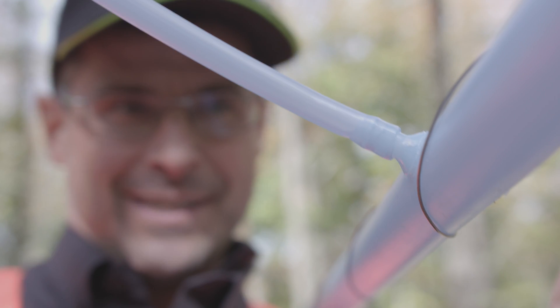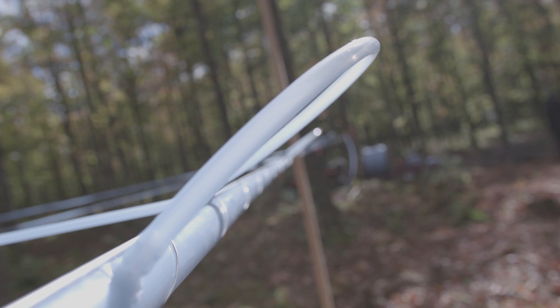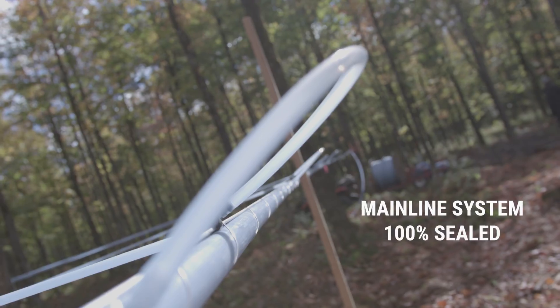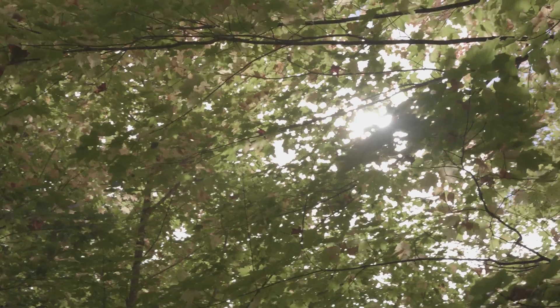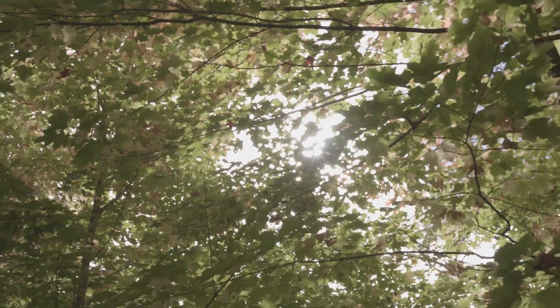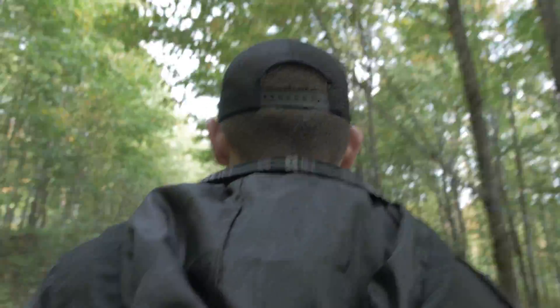SpinSeal means a perfect seal. Finally, a mainline system that is 100% sealed, efficient, and reliable for all types of maple syrup producers. And not only is it a green product, but it's easy to use, quick, and saves you time and money.